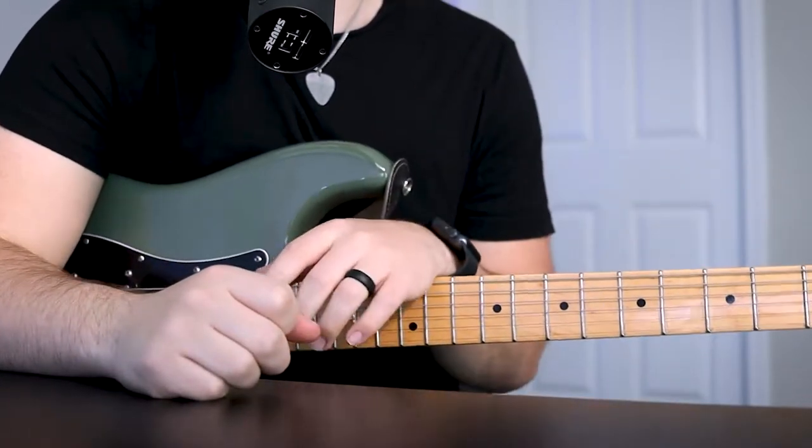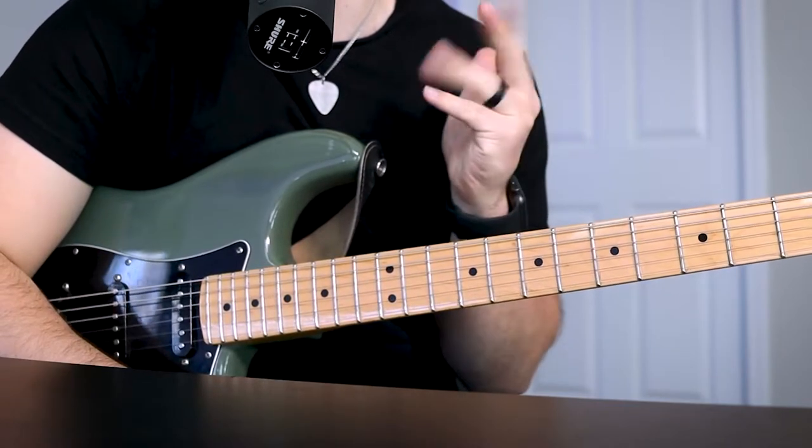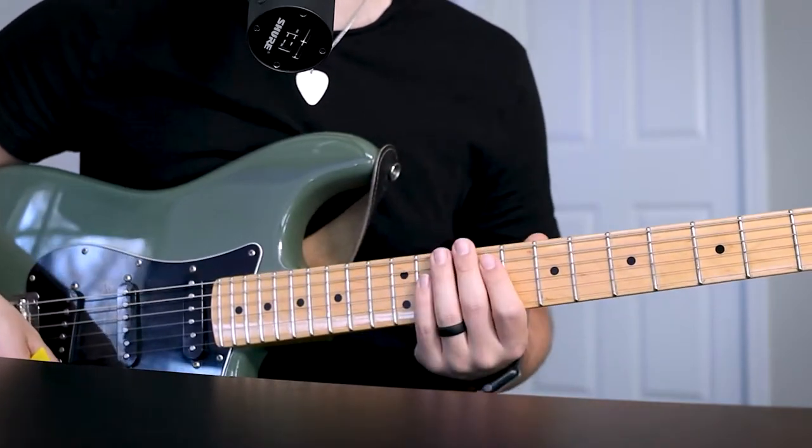So today I'm going to be playing through the Line 6 patch that I created for the Helix, HX Stomp, HXFX, and Pod Go. So if you have any of those units, feel free to click the link below and download this for yourself.